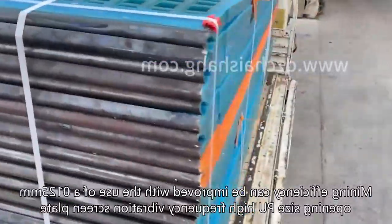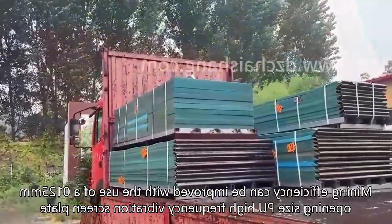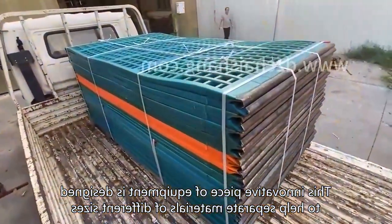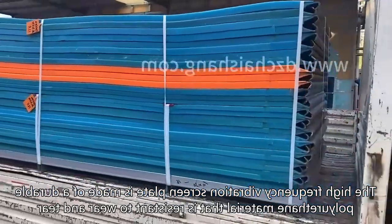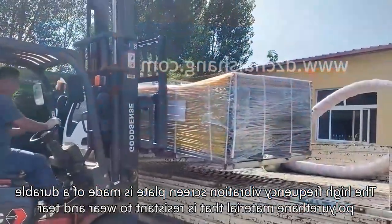Mining efficiency can be improved with the use of a 125 mm opening size POU high-frequency vibration screen plate. This innovative piece of equipment is designed to help separate materials of different sizes, allowing for more efficient mining operations. The high-frequency vibration screen plate is made of a durable polyurethane material that is resistant to wear and tear.